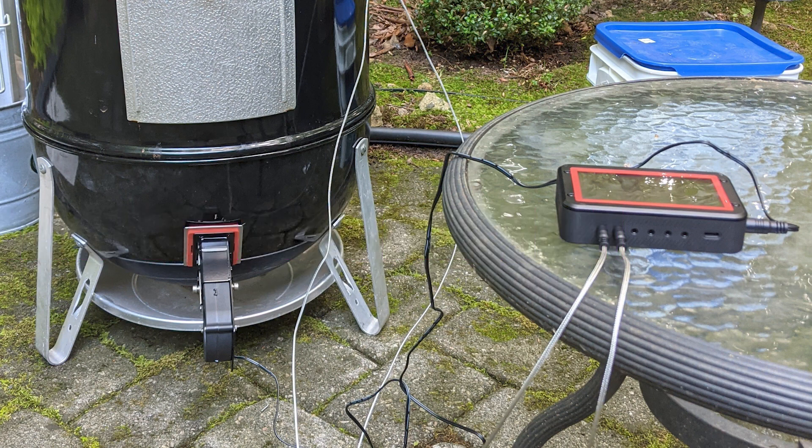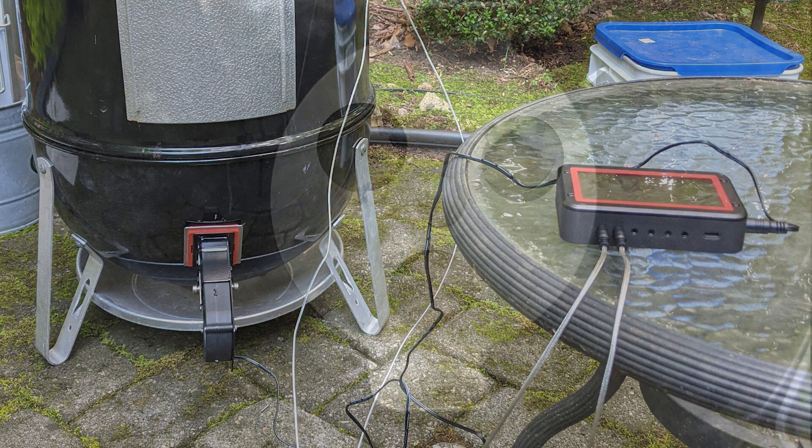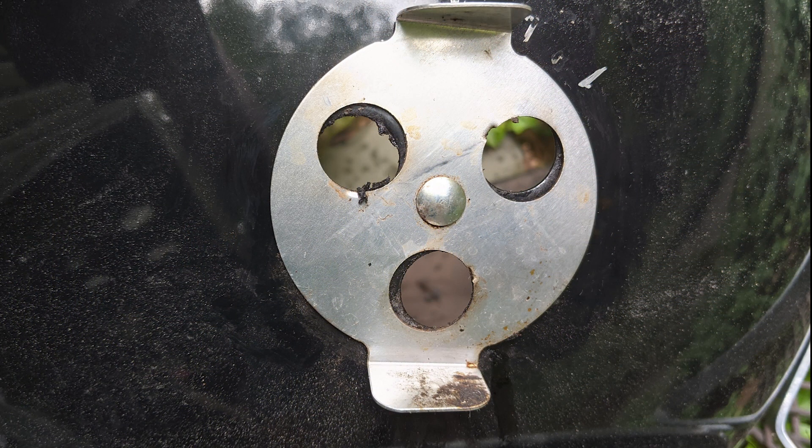The example here is going to be on the 18-inch mid-sized version of the Smoky Mountain, but the shutters are probably very similar if not the same size on the smaller 14-inch and even the 22-inch Smoky Mountains. This can probably be used on kettle grills that have the same kind of shutter mechanism as well.